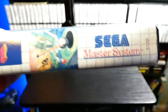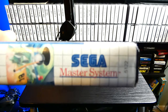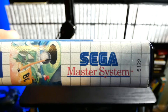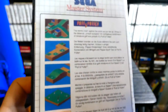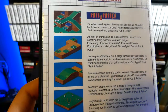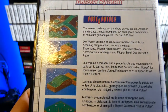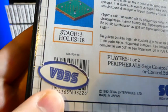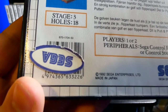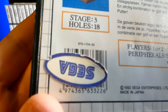We've got a little graphic of the game and the Master System logo with the little number on the side. On the back, you've got some screenshots. It's like an isometric golf game with puzzle elements to it — kind of like a Marble Madness type deal. And there's a European UPC code with a Sega sticker on it.